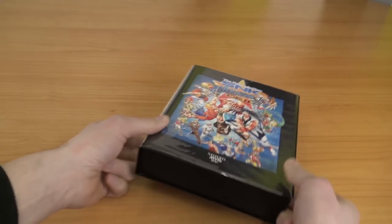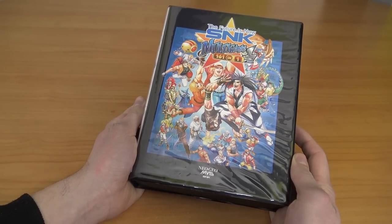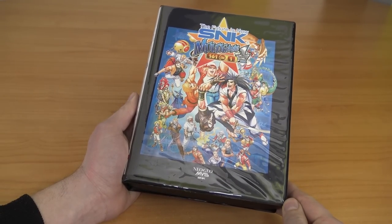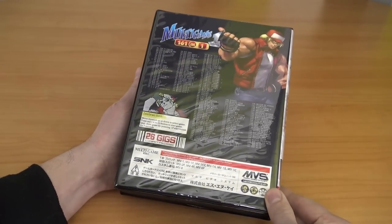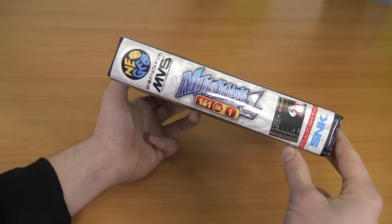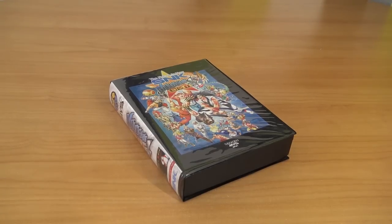Hey guys, welcome back to the channel. It's awesome that you're tuning in. In this video we are going to take a close look at the Futurist — it has nothing to do with SNK by the way — but this is the multi-game card, the 168-in-1. The series one, volume one was quite interesting and quite confusing. This is not the first model they have released, but we're going to talk about that later on. So this is more like a mixed bag when it comes to these multi-game cards.